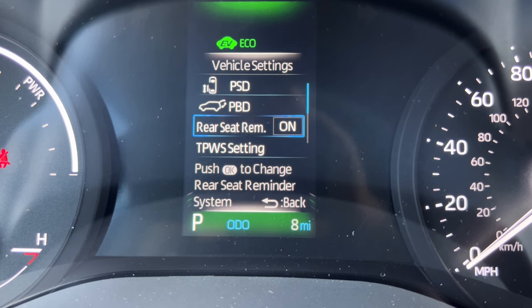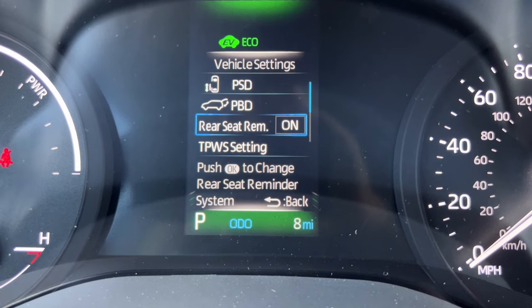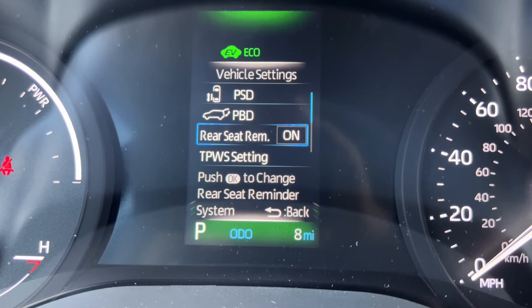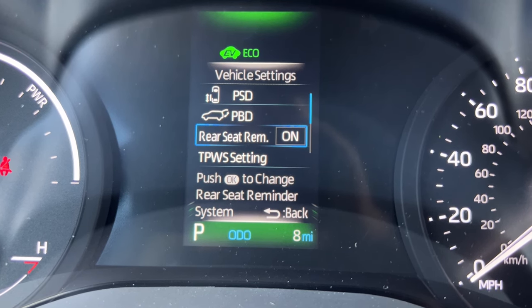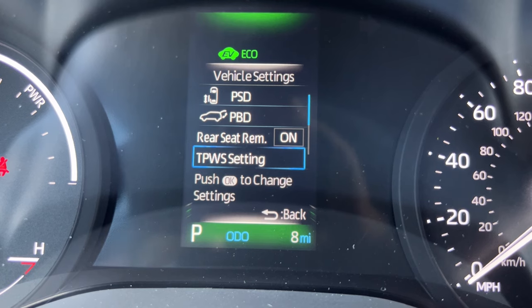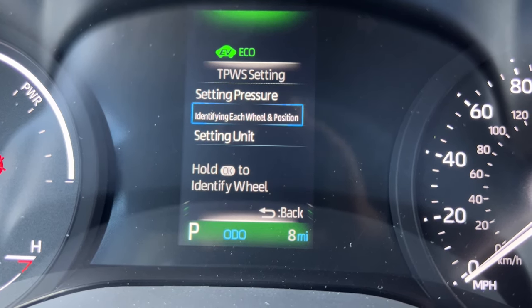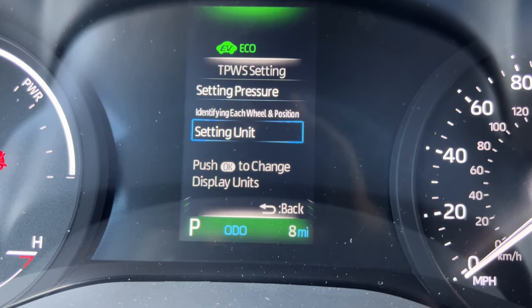The back seat reminder — I get asked all the time why the car has this. We live in a world where people do actually forget children and animals in their back seats, so it comes standard on this vehicle. The tire pressure warning system setting lets me set pressure, do identification, and change the units — this is more for service use.